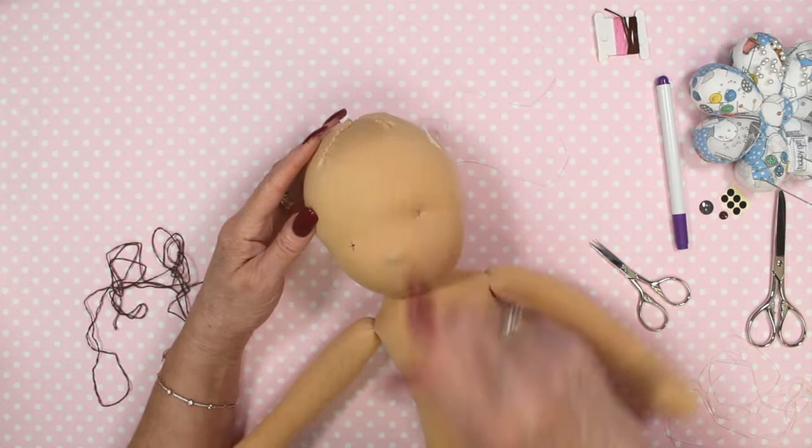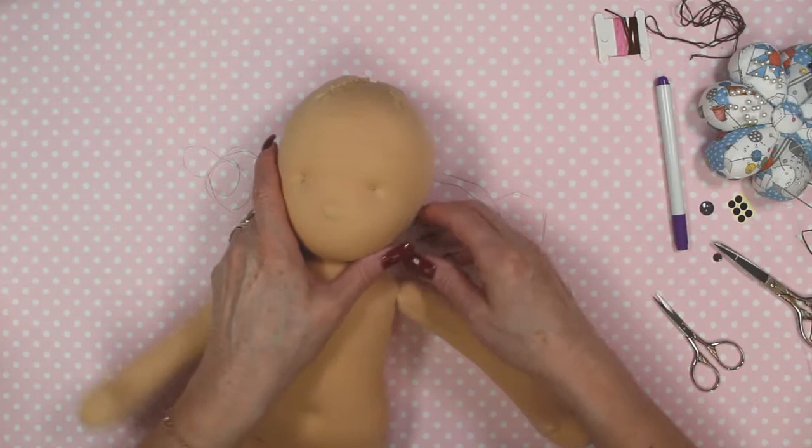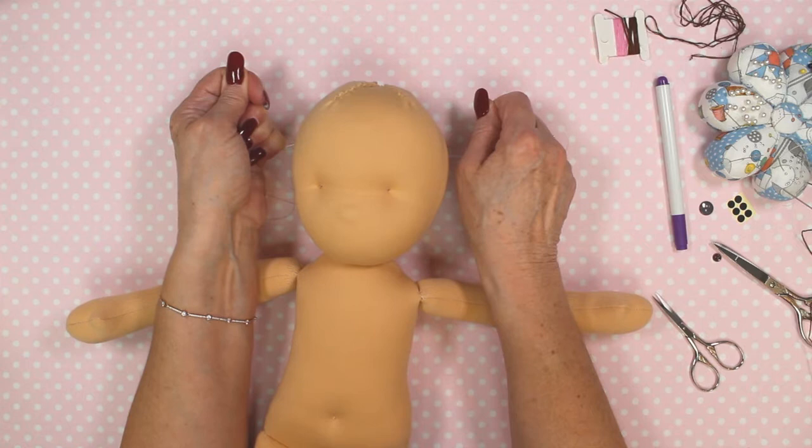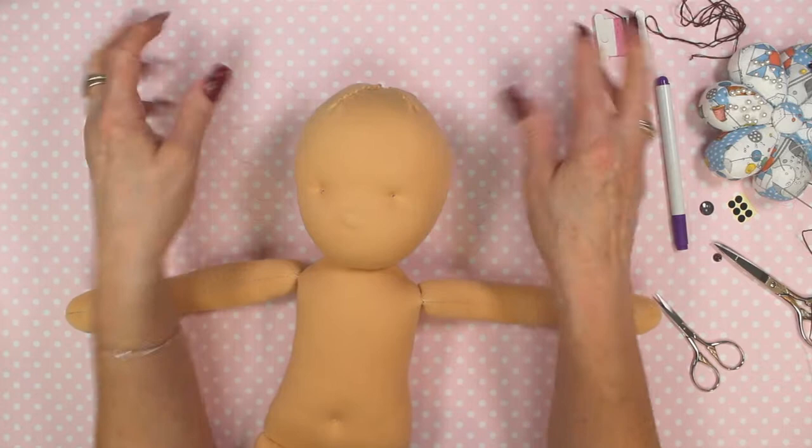Now it's time to do the other side. Both sides are done, and I've got the strings coming out the back. As you can see, when you pull on those threads the eyes will depress backwards to create this eye socket. We're just going to leave those hanging there for the moment.